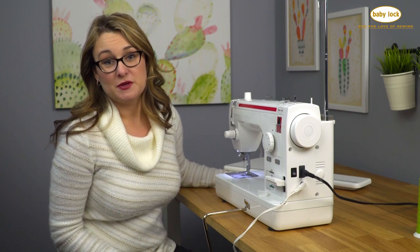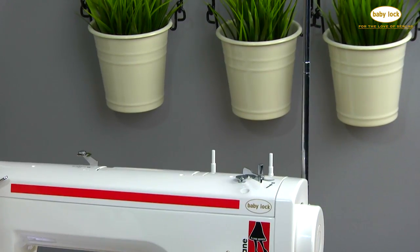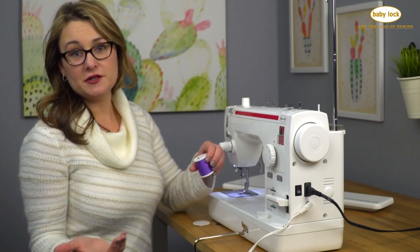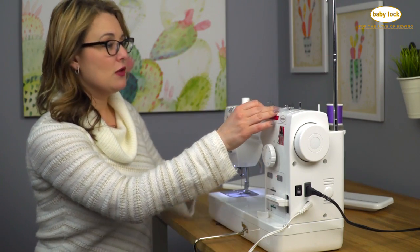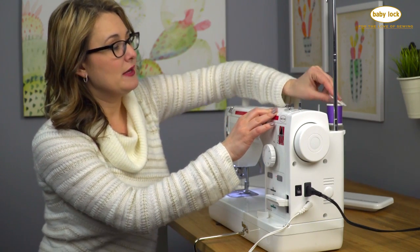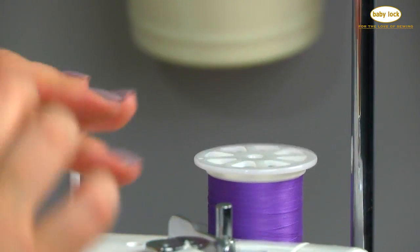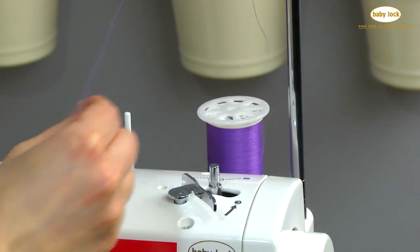Now that we've identified all the accessories that come with the Jane, we'll start by winding a bobbin so we can get ready to sew. I'm going to place my spool of thread onto one of the upright spool pins. There are two and it really doesn't matter which one you place it onto. Then take your spool cap and insert it so the prongs face down so it's nice and flat. I'm using a spool of Madeira Katona thread.